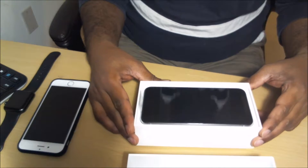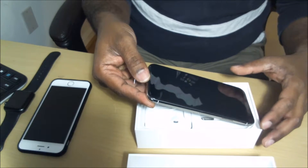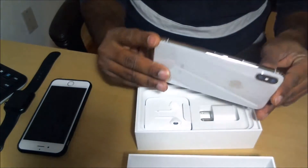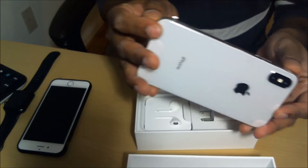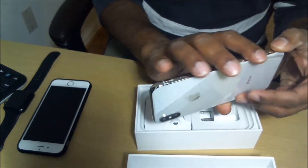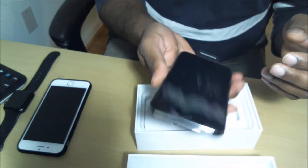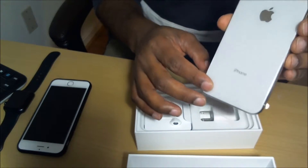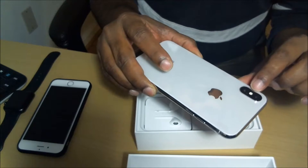Look at this — isn't it a beauty? Edge-to-edge screen. Look at this shiny metal — no more soft aluminum, this is all stainless steel. Look at this glass back panel, and dual cameras in the back.